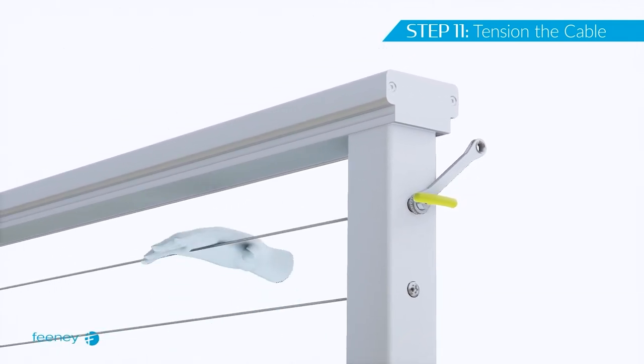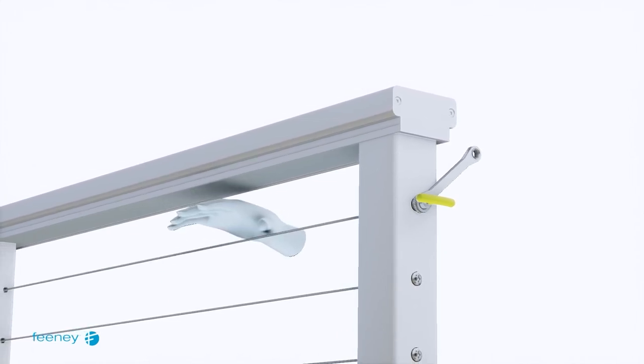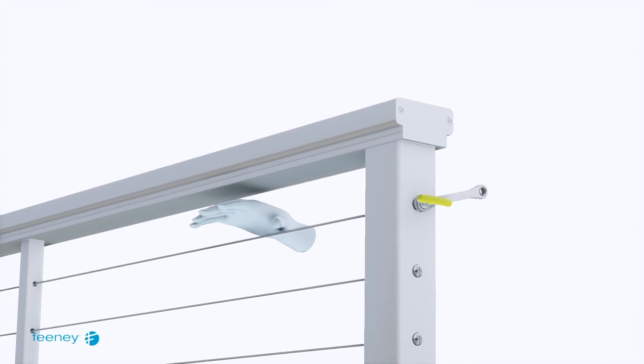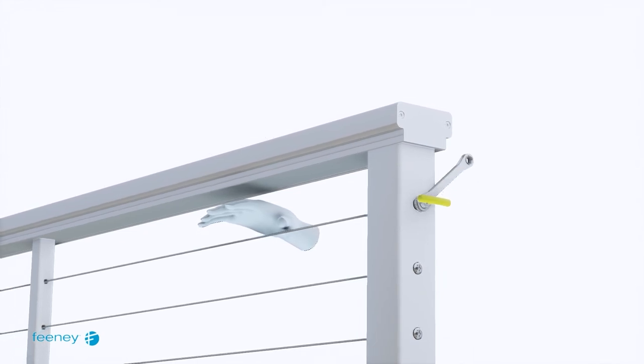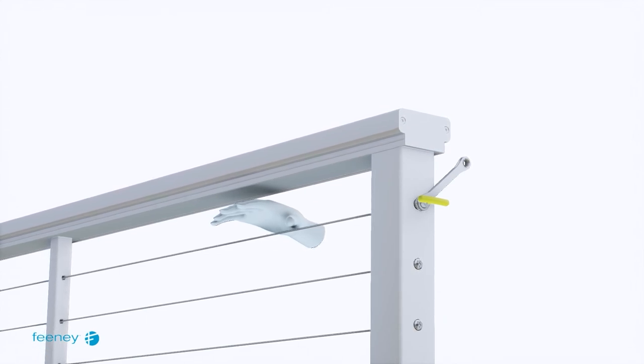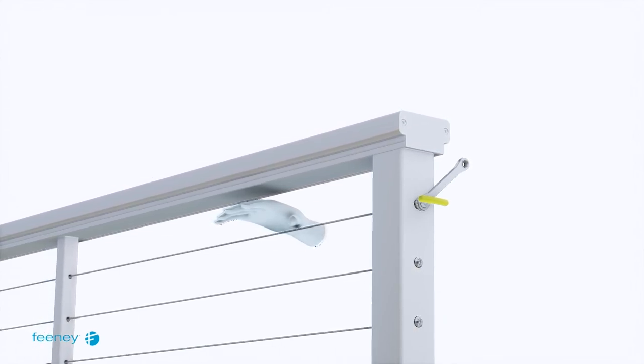Tension the cable by slowly rotating the ratcheting box wrench clockwise while holding the T-handle hex wrench in a fixed position. After the slack in the cable has been removed by initial tensioning on all cables, swiftly hit each cable line with your palm several times to ensure that the jaws and the quick-connect are securely seated. Continue tensioning each cable until the desired tension is reached, but take care to avoid over-tensioning the cables.